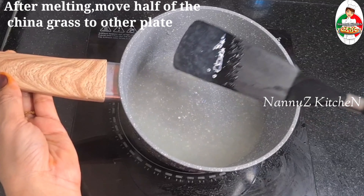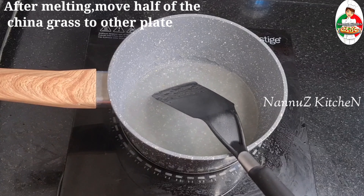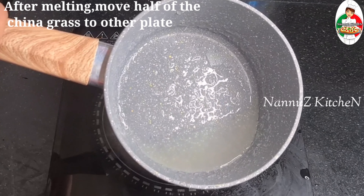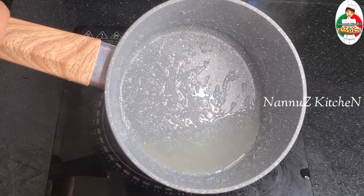I am ready to make the corn flour mix. Put 1 glass in the middle and 3 tablespoons of corn flour. Then add a melt.